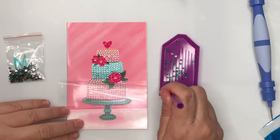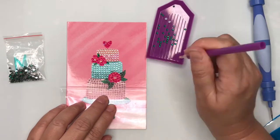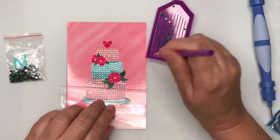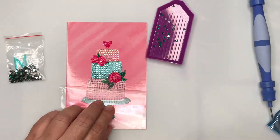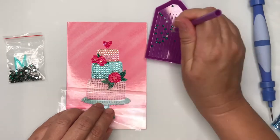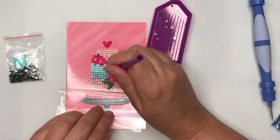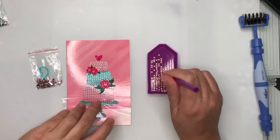I've found the easiest way to make sure you get them exactly in position over the letter and the little circle outline is to make sure when you're picking them up that you get the gemstone centred in the pickup tool. That way when you go to place it down, you know it's centred and it should go nice and neatly over the letter you're putting the gemstones on.